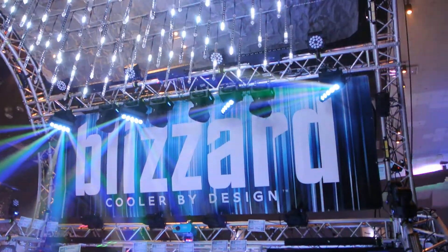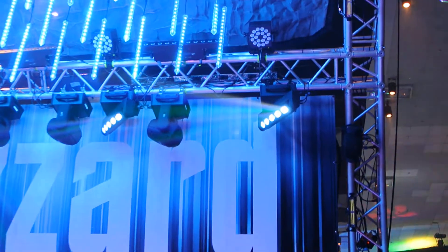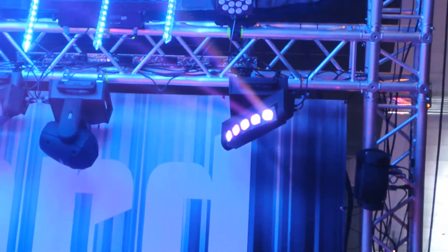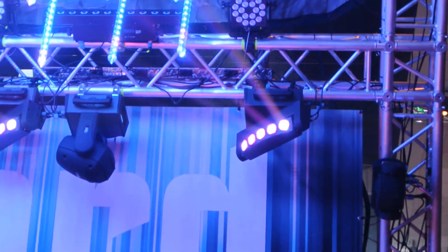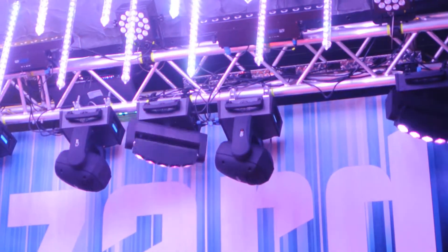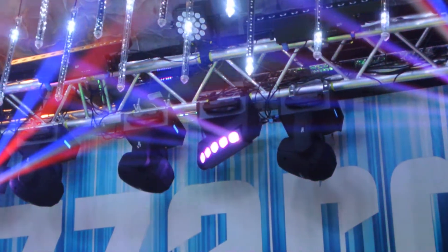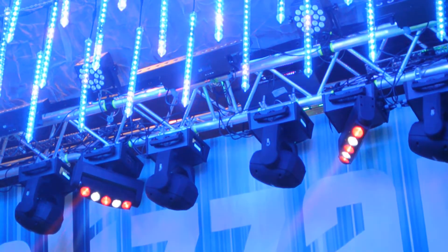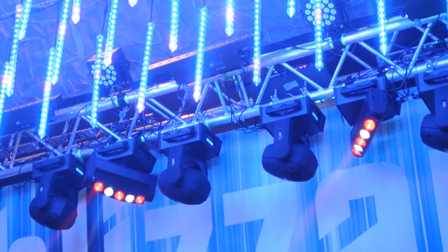It's definitely something different than your average moving head. It has five 10-watt LEDs — red, green, blue, white. It does a really cool narrow beam, and the beams are splayed out. You get kind of a cascade effect. Each LED can be controlled individually, which gives you pixel mapping control over them.